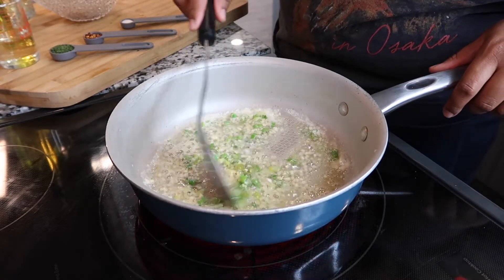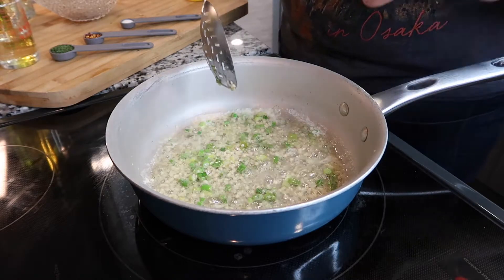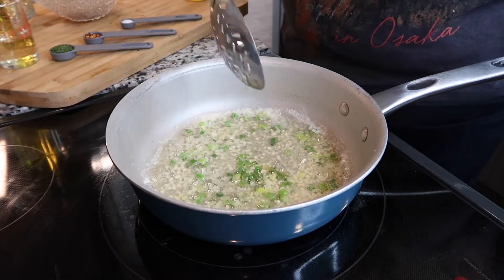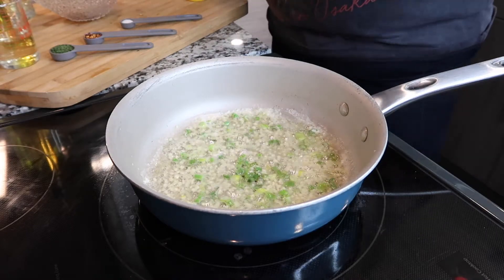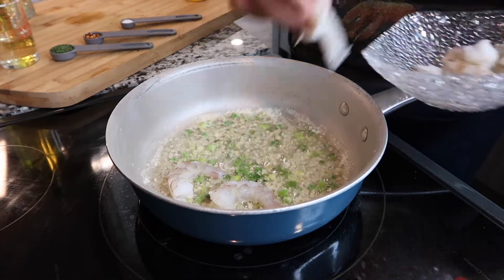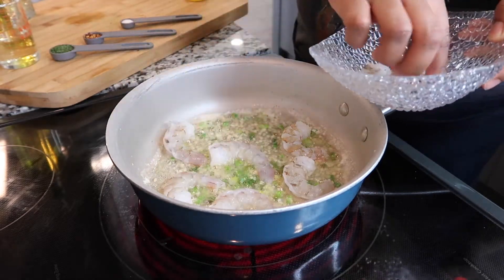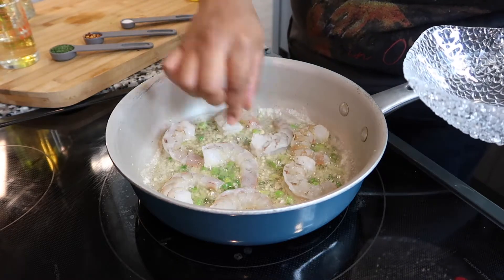It's becoming nice and soft and sautéed — I can tell because of the color change, especially with the minced garlic and green onions. They get a little more transparent. Then you want to go ahead and add in your shrimp. I have about eight good shrimp. Cook them until they're nice and pink — you can tell shrimp is done because they turn into a C-shape, and then you want to flip them.